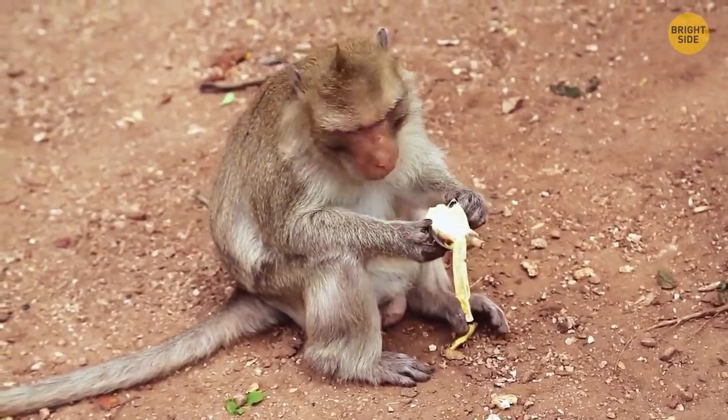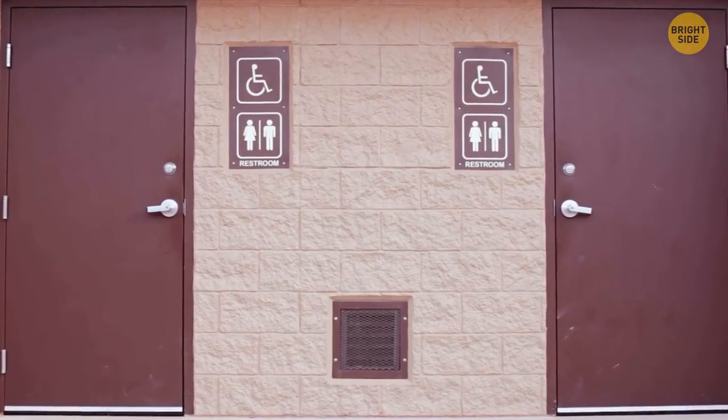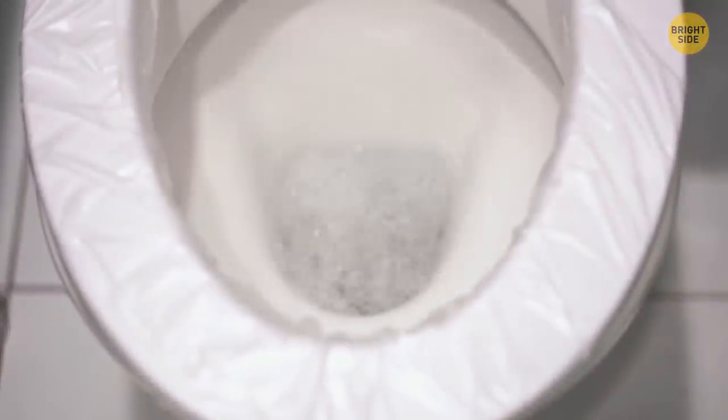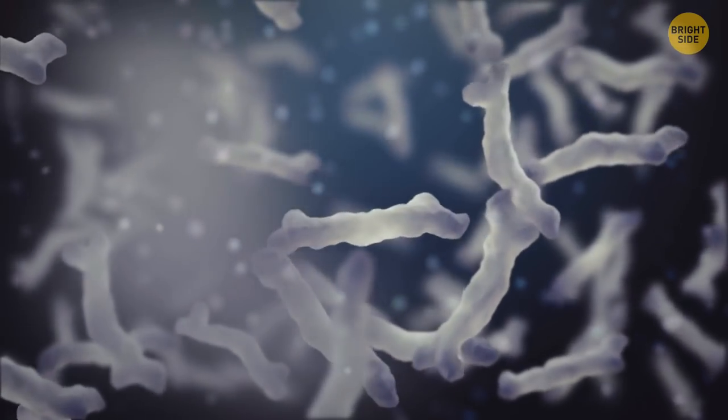Public toilets tend to be U-shaped for hygienic reasons. This way, anyone who wants to use it is less likely to get in contact with the ceramic, which is normally swarming with germs.